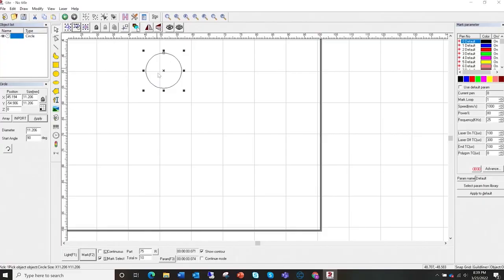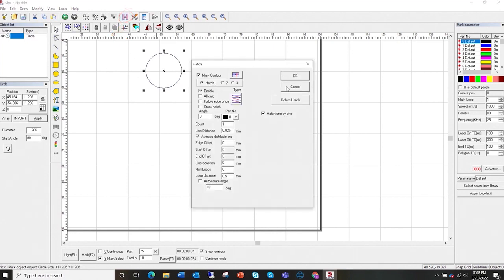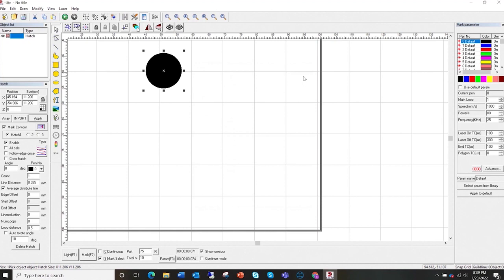If we want to fill in this circle we're going to have to hatch it. So we come over here to the hatch panel — with the hatch panel you have some options. I'm just going to use the default setting and click 'Mark'.